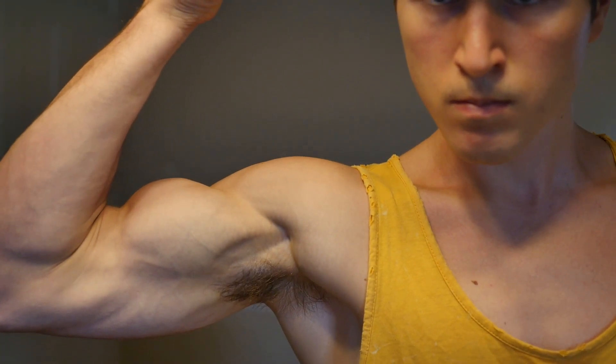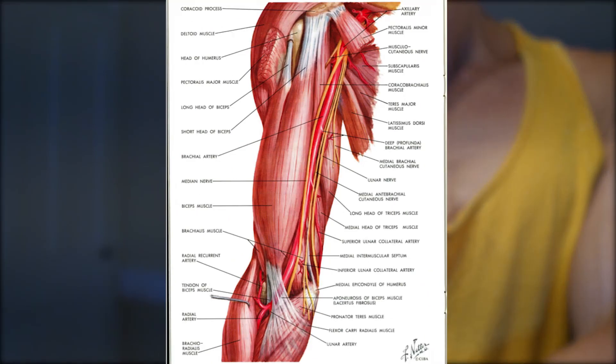In this video, we will be discussing the muscular anatomy of the biceps brachii. The biceps brachii muscle has two heads and is located on the arm. This muscle is commonly referred to simply as the biceps.